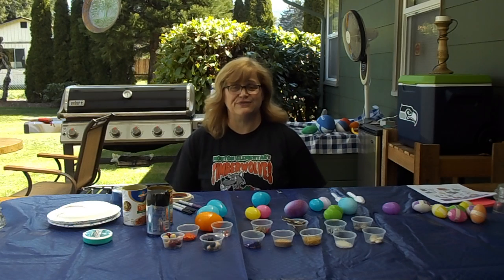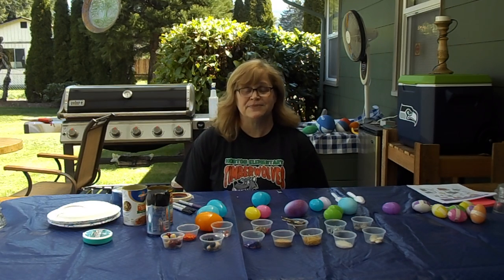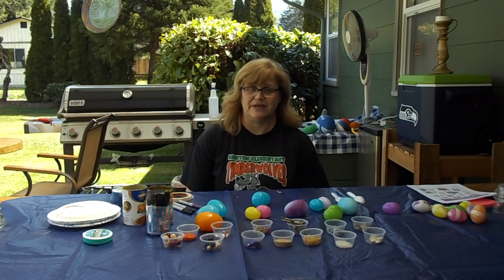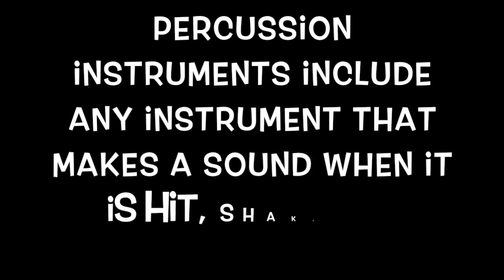This is episode four of Sing with Mrs. Fairhurst. Today we're going to do something different — we're going to make percussion instruments. Percussion instruments are any instrument that makes a sound when it is hit, shaken, or scraped.